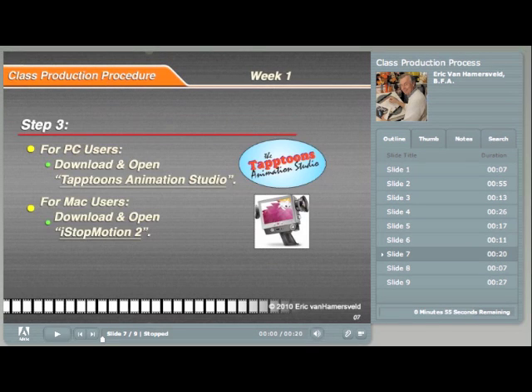Next, you will open either Taptoons Animation Studio for the PC, or if you are using a Mac, you will open iStopMotion 2. After these programs are launched, you will first create the proper basic settings. I will be showing you how to do this in the next presentation.